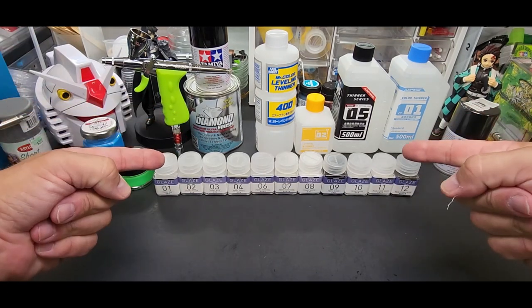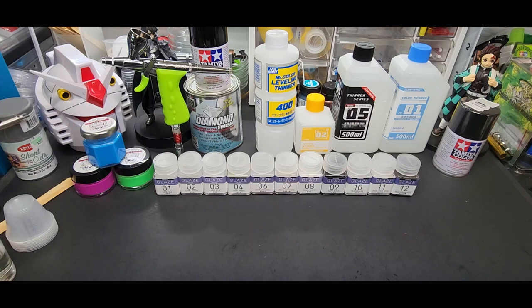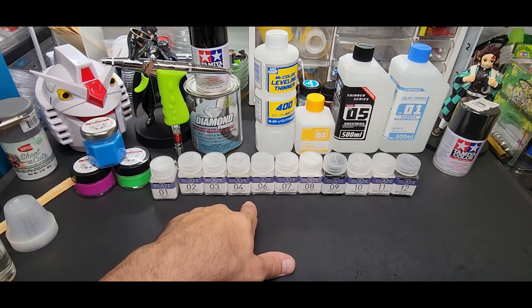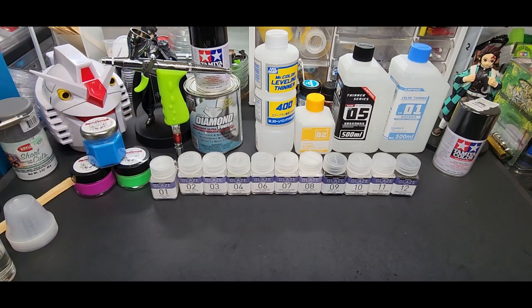Hello guys, welcome back to the bench. Today we're going to be going over some more Jump Win paints, and this time we're going to be going over their glaze. I thought I had them all — I'm missing number five, but I went to several sources and there is no number five. I don't know if they reserved the number for an upcoming color or I just had trouble and they never shipped it.